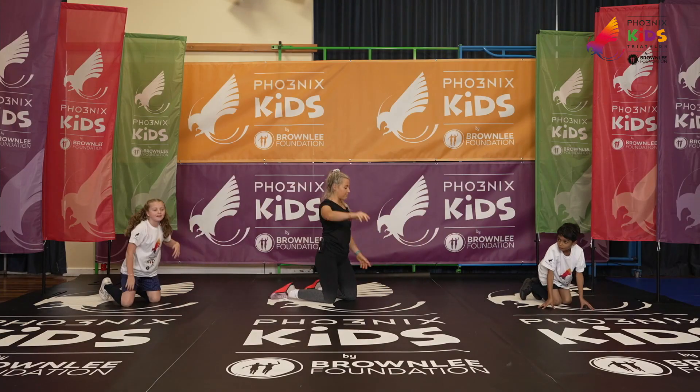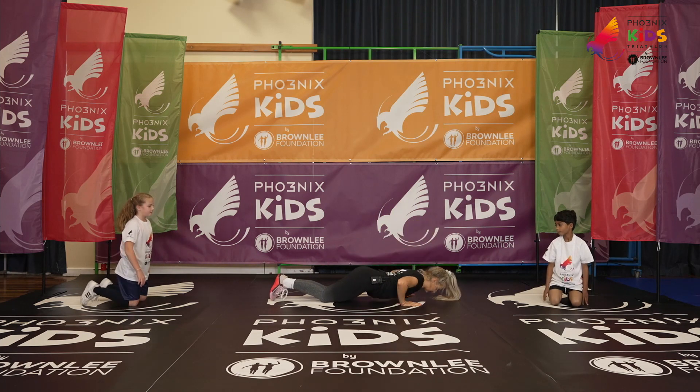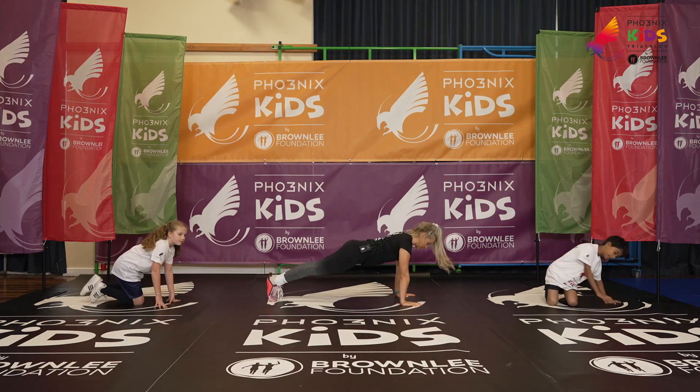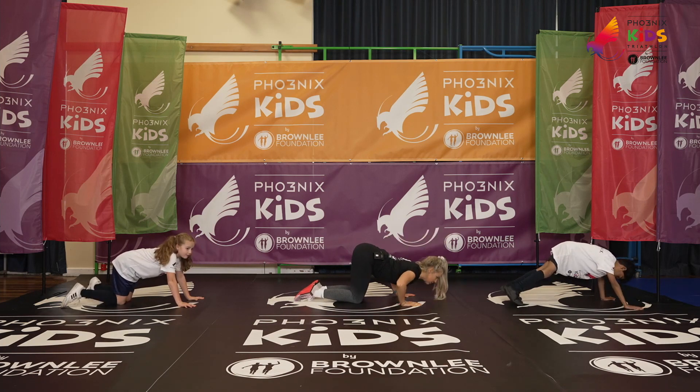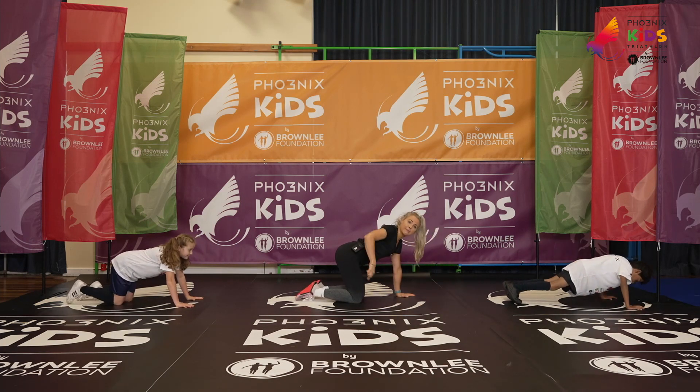Move number two is a press-up. Hands come in between chest. If you can do it on your toes, great. Easier option will be a box press-up — follow Scarlett for that. That's where your knee and hip are in line.